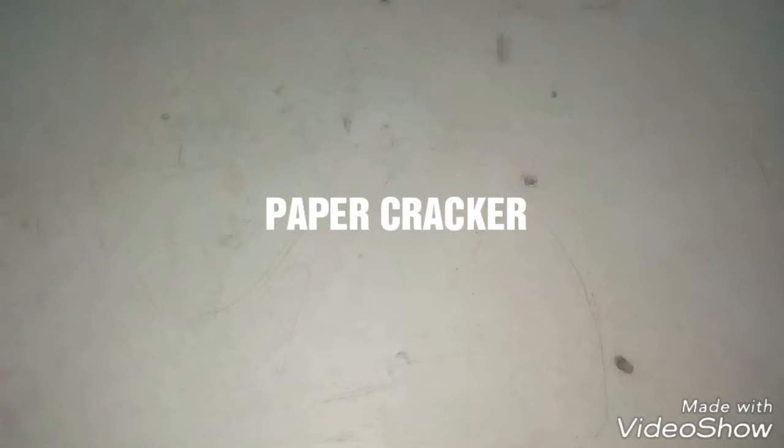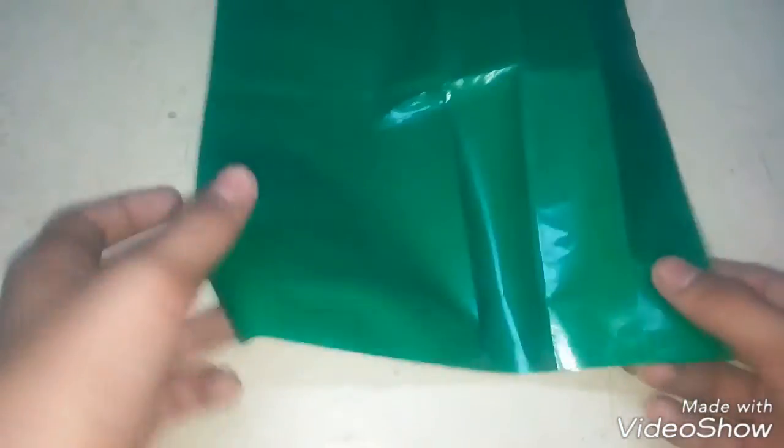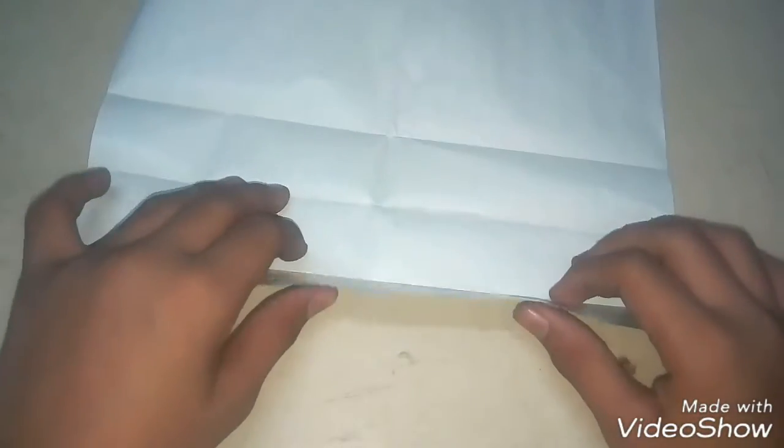Guys, welcome to my video. In this video I'm gonna show you how to make a paper cracker. You will need the paper like this, and then you have to turn it over like this and fold it.